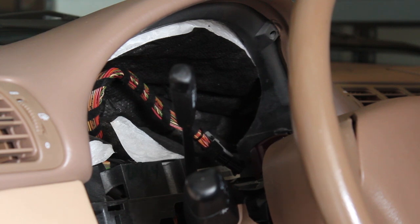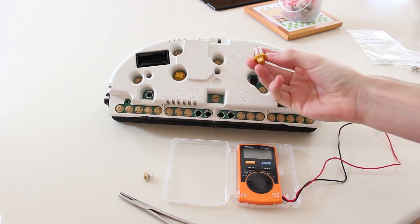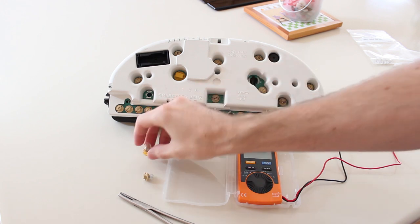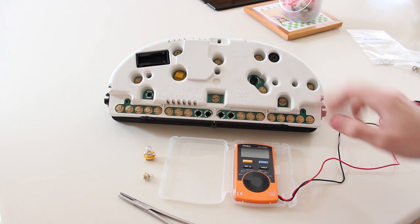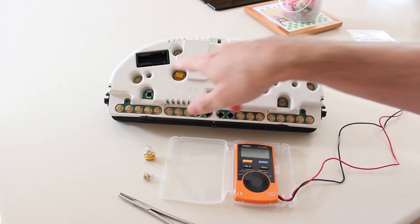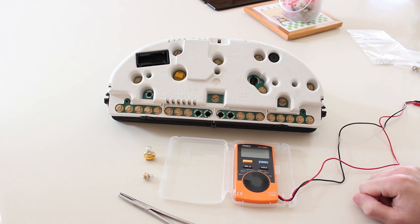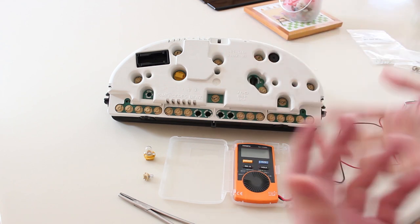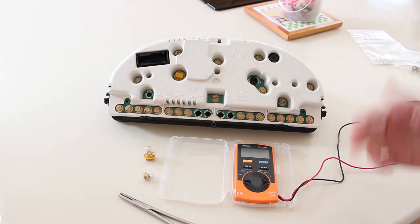Now we're looking at the back of the gauge cluster on the bench. We have a couple of bulbs already removed, and this is the bulb that blew — you can see the filament is half missing, or you can do a continuity test with a multimeter if you can't see the filament. If one bulb is blown, the other is probably on its way out, so you at least want to replace them in pairs. I actually recommend replacing all of them at once, since if one is out the rest are probably at some stage of going out soon.